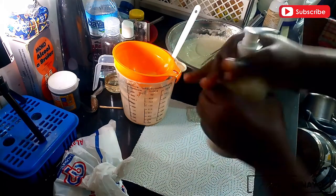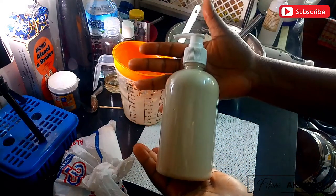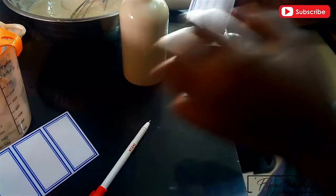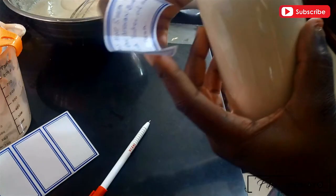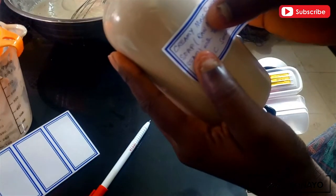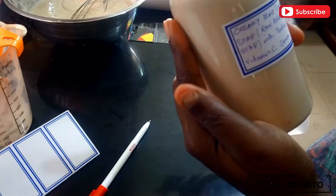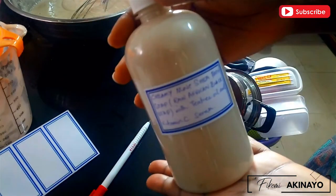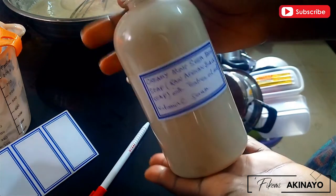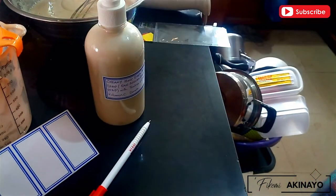There you have it — one bottle of a serum-filled creamy black soap. With all handmade creations, make sure you label your product so that other people can identify what it is. Label with as much information as you can. This is my creamy mint bath cream with a vitamin C serum and some tea tree essential oil.